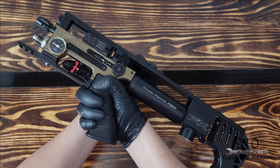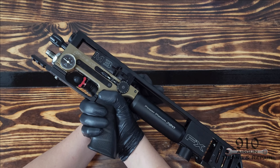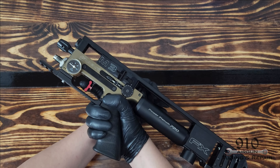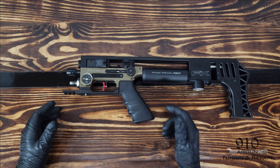There you go — now the Pinpoint Trigger Shoe is installed. And I can feel that nice little pin right there even through my nitrile glove. A nice trigger pull.